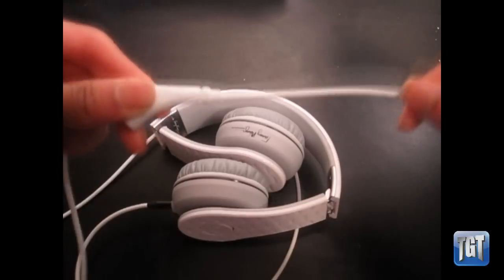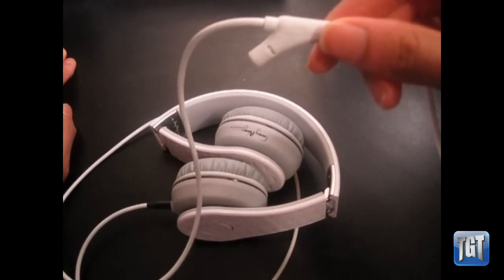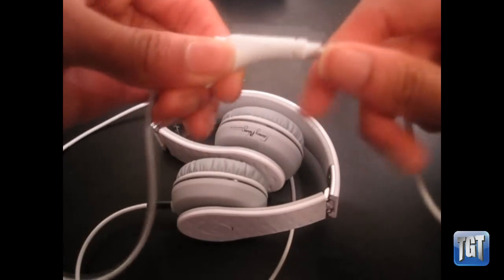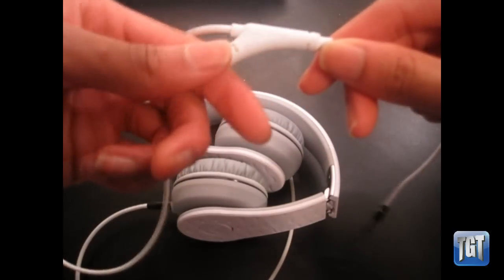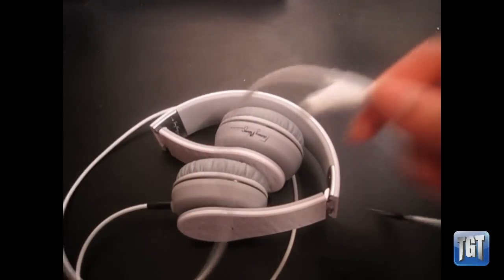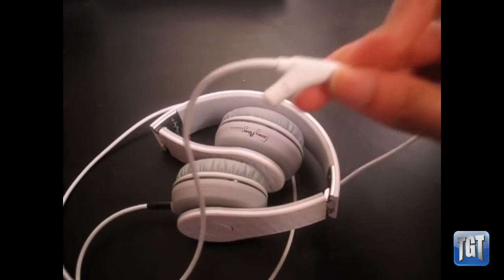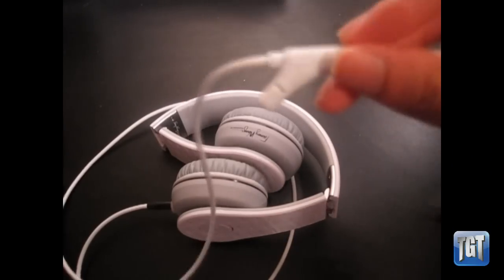The one downside to the dual jack is that it does deteriorate the quality just a little bit — you can notice a small drop. But if that doesn't bother you, this is a great tool to have. And if you don't want to use it, it doesn't get in the way since it's inline. The protrusion isn't uncomfortable in any way either.